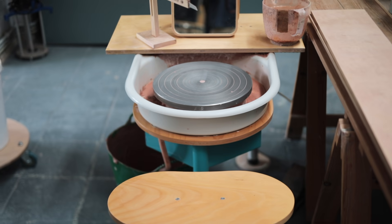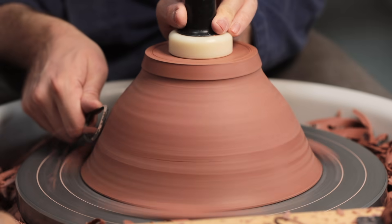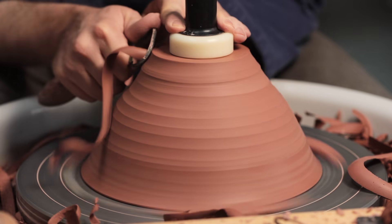In this video, I'm going to be talking about my wheel setup. I'll be discussing the equipment I use to make pots, and the reasons behind my choices, together with sharing some tips and tricks I've learnt along the way.